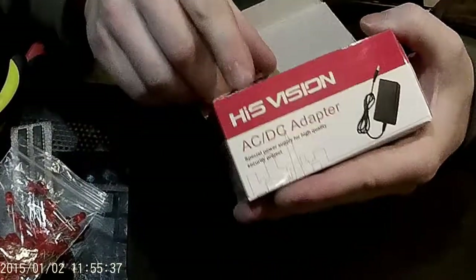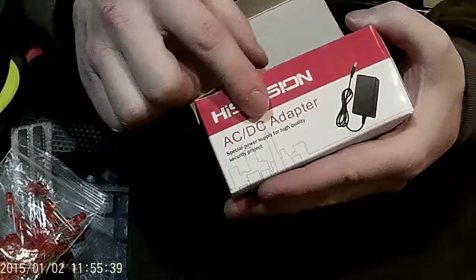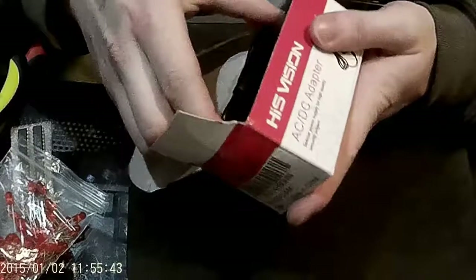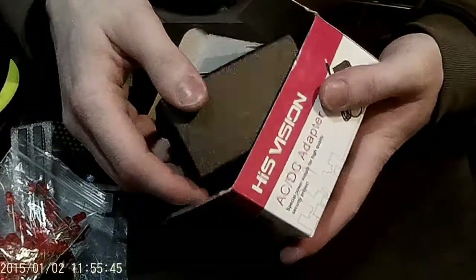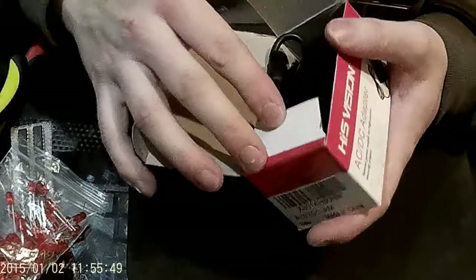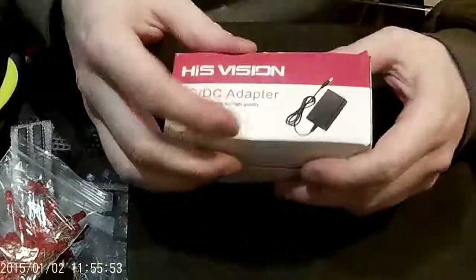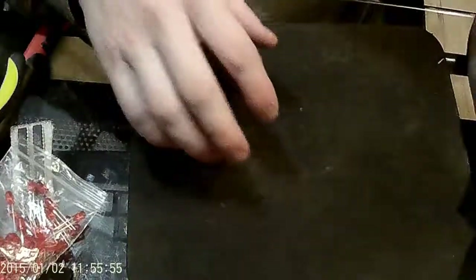A power supply — this is called the HIS Vision AC to DC Converter and Adapter. I bought mine on Amazon. This is actually used for security cameras, but it happens to have the same specifications I needed for the clock, and it's like $15 on Amazon. A good power supply.